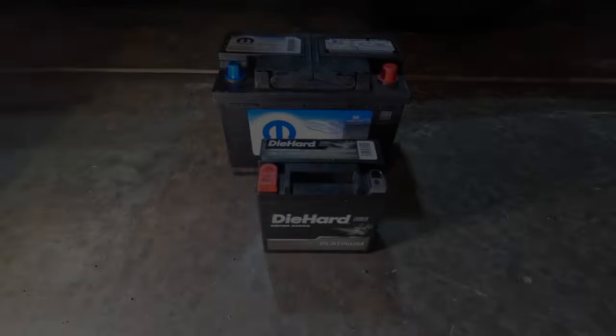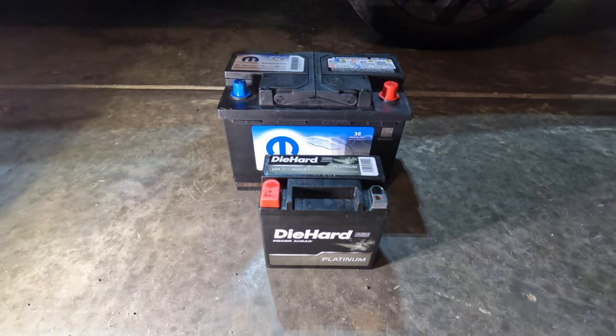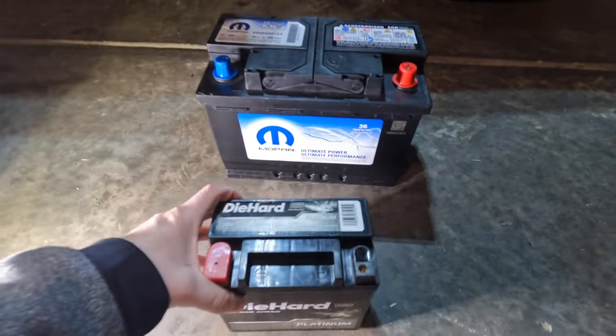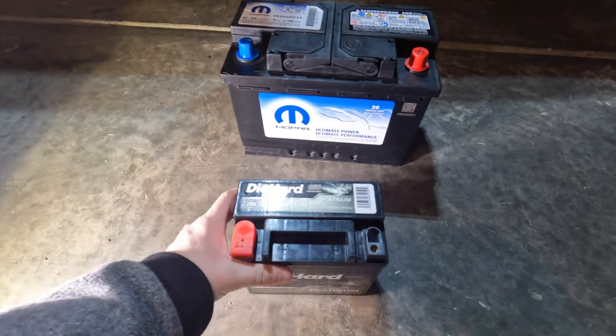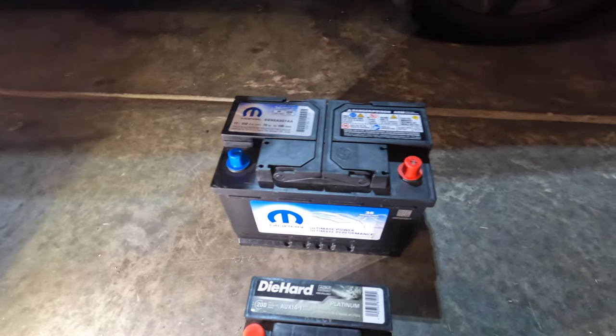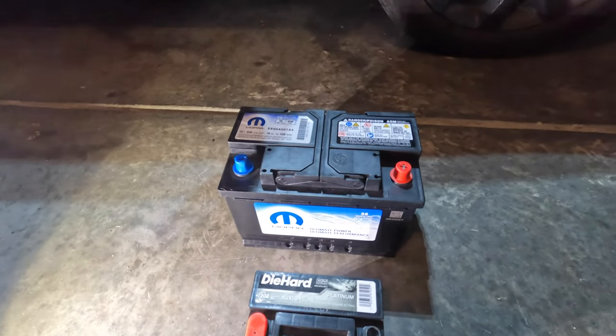So we're going to replace that today - I'm going to show you how to do that. Today we're actually going to be replacing both batteries. I have a DieHard battery I got from Advance Auto to replace our faulty start-stop battery. I'm also replacing the main battery with an OEM Mopar battery. Let me show you why - let's go ahead and pop the hood.